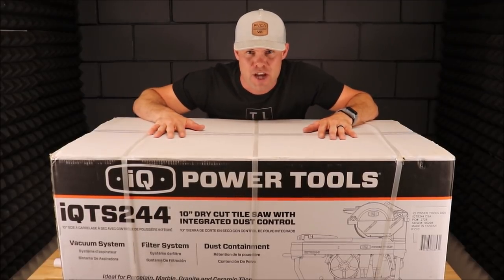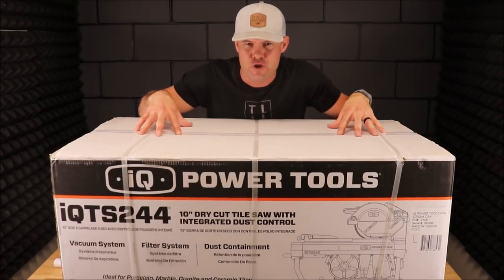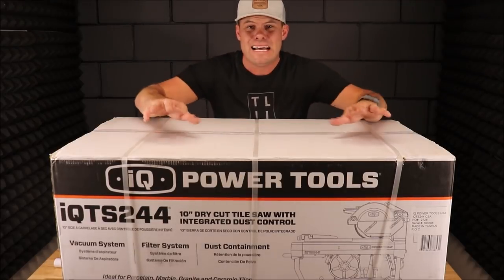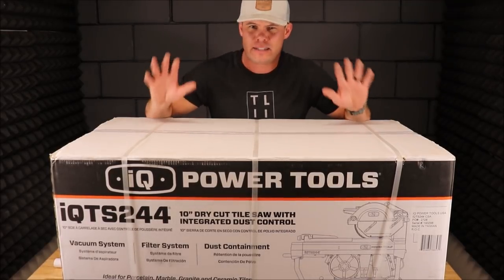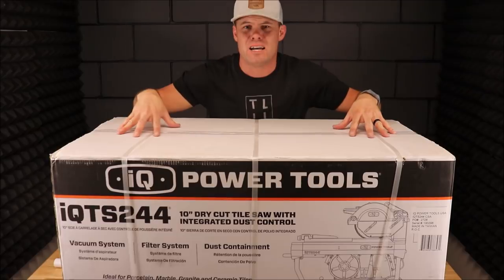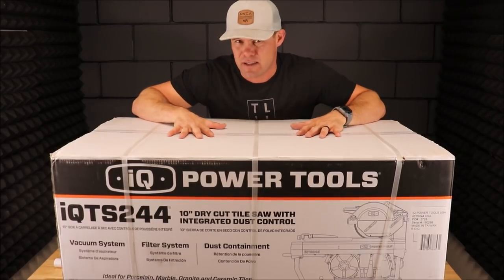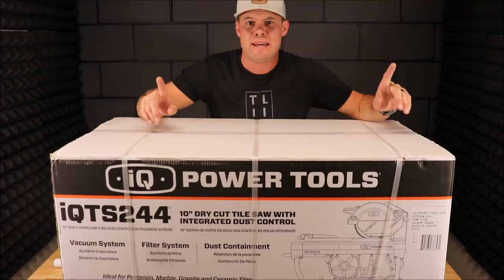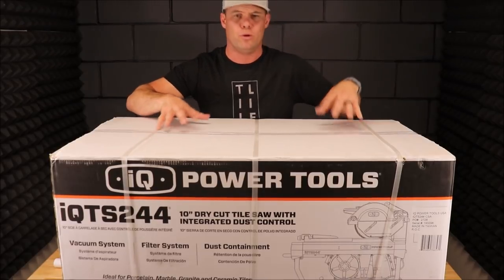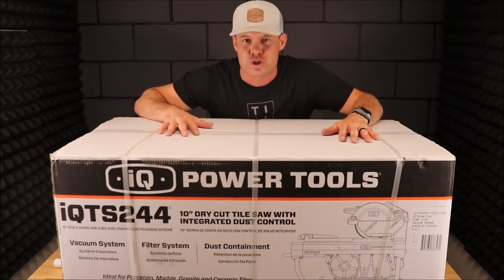Hello friends and welcome back to the channel. The time has come — I will be doing a comprehensive review on the world's first dustless waterless tile saw. This is the newest and most advanced tile saw technology in more than a decade. It is equipped with a vacuum system and a filter system for dust containment. I own this saw — I bought it with my own money. This is not a sponsored video; they did not pay me or give me a free saw.